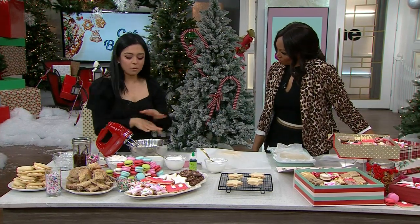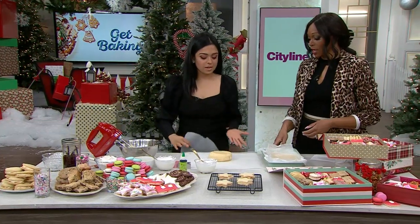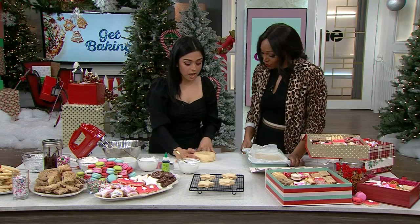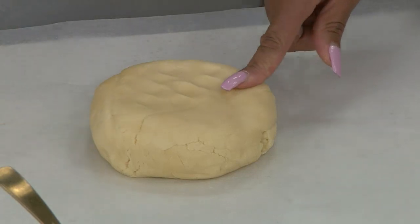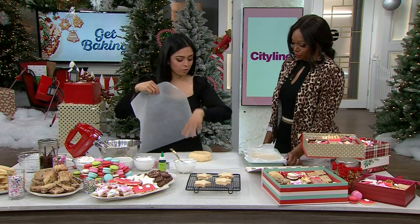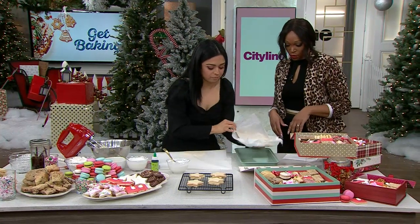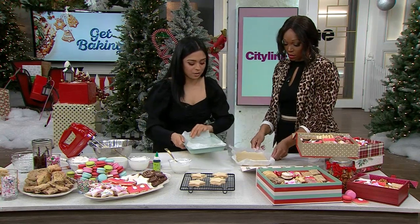Then I'd add in my egg and my flour, and it just comes together like that — perfectly. As mentioned, we do put the recipes online at cityline.tv, because baking requires being a little specific. Your end result is going to be a nice smooth dough — a lot firmer than the shortbread dough because you're going to roll it out. Once you have the dough, form it into a ball, refrigerate it, then roll it out and you'll have this beautiful rolled-out dough.